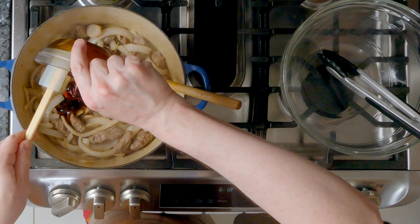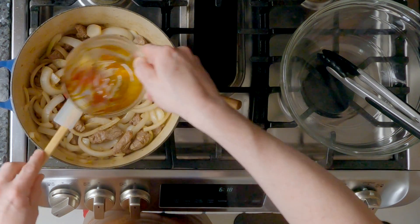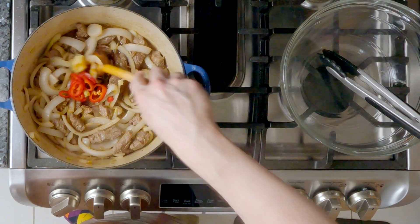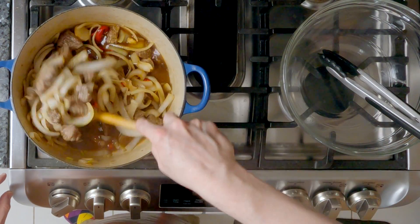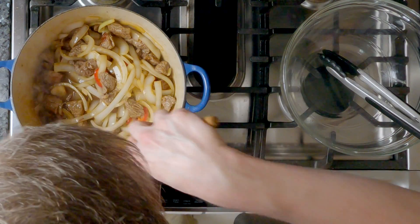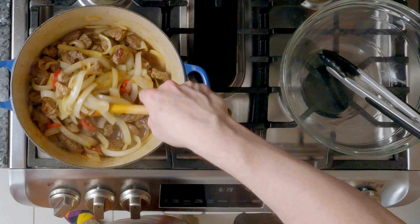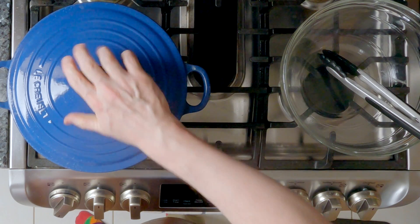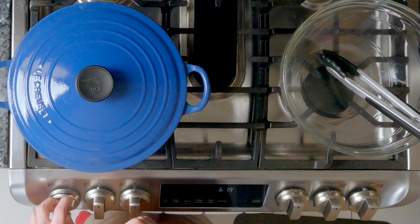Add the ketchup — make sure that you get it all — the vinegar, and the water. Now I'm going to stir it all to combine. You can smell that ketchup, it smells so good, as well as the garlic. I'm going to put the lid on. When I can hear it boiling, I'm going to turn the heat down to low and let it simmer for two hours.